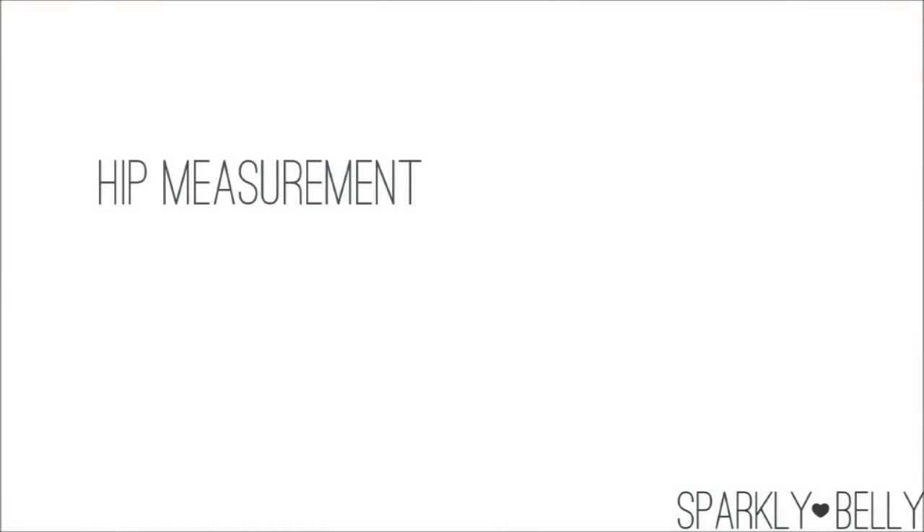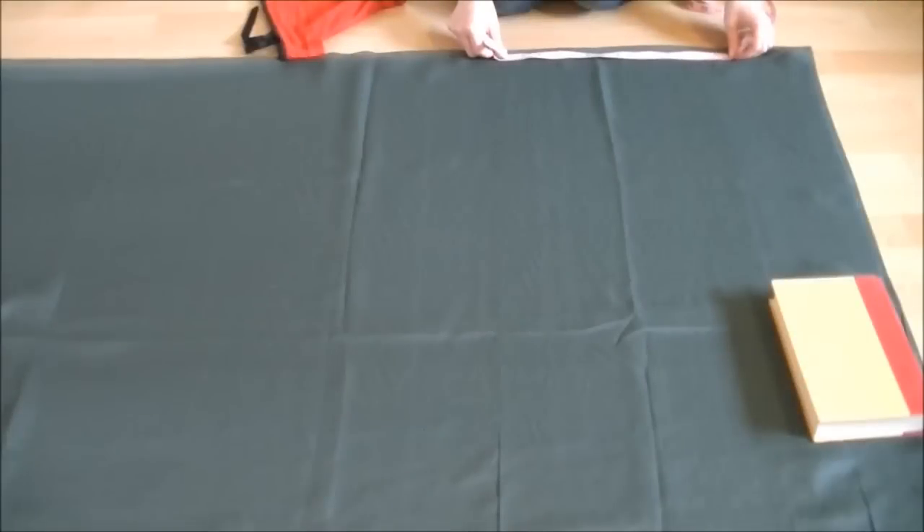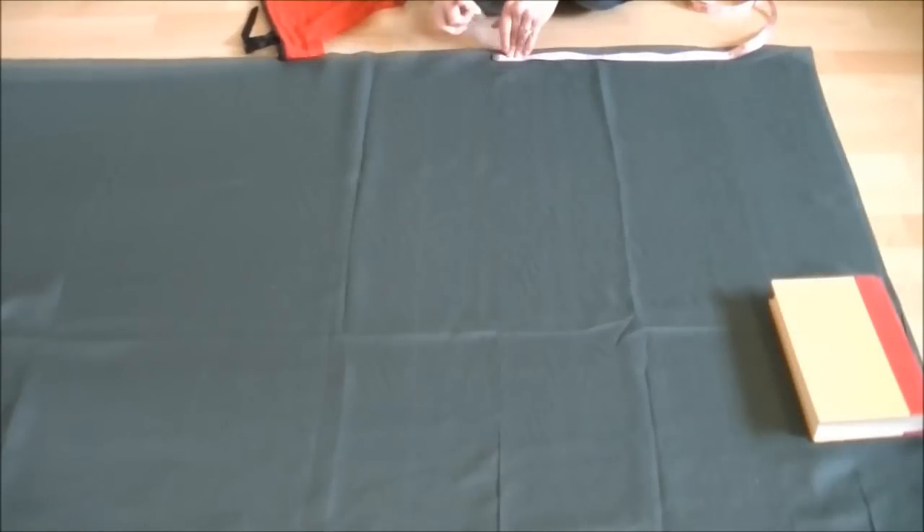Next, do some quick math: take the measurement of the largest part of your hip, divide it by four, then add 12 centimeters or 5 inches. Take that number and measure it along the fold from the end of the line you traced earlier — mark it, then measure it again and mark it here as well.